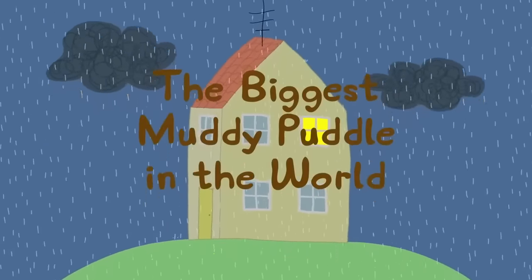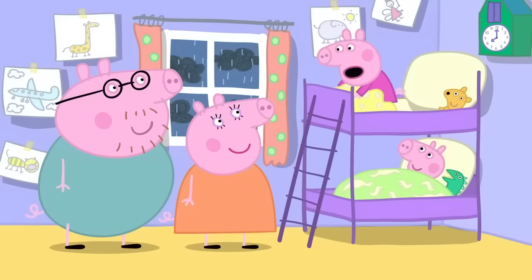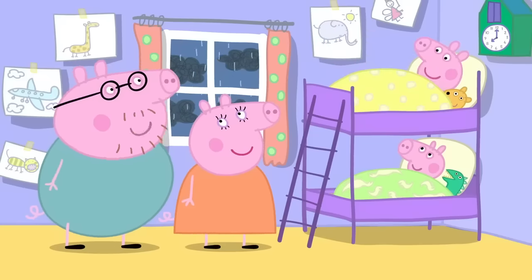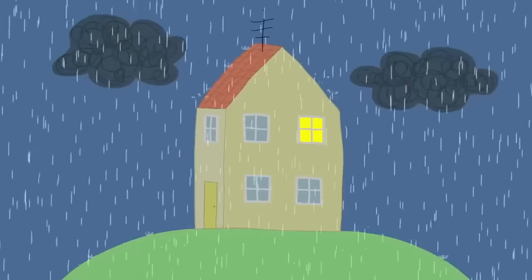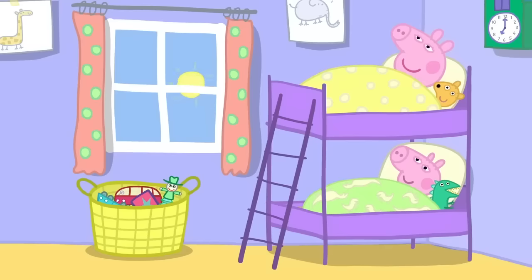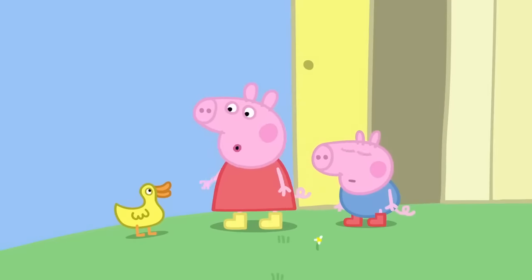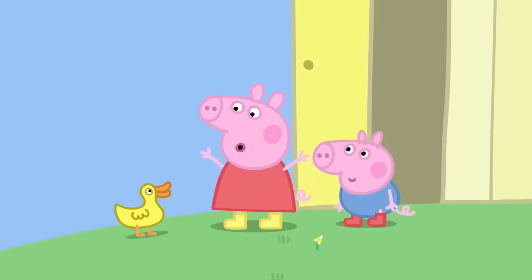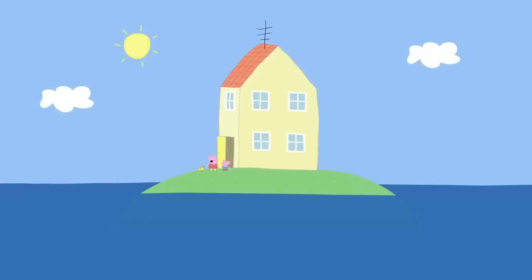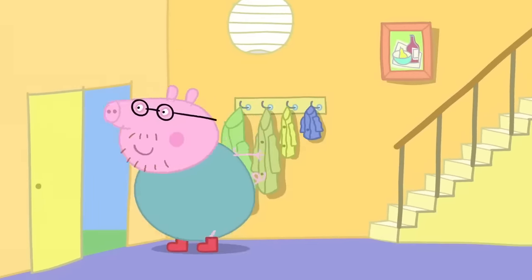The biggest muddy puddle in the world. It is bedtime for Peppa and George. There's so much rain. That means there will be puddles to jump in tomorrow. Oh, goody. You can never have too much rain. It is morning. Hooray! Muddy puddles! Oh, hello, Mrs Duck. What are you doing here? Wow! The rain has made a flood. Our house is a desert island. Muddy puddles, here I come! Whee!